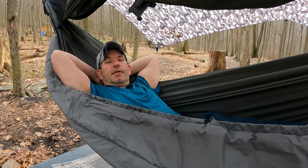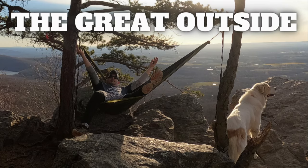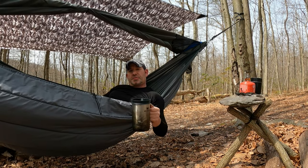What's up guys, I'm Mike and this is the Great Outside channel. Welcome back — if you're new here, I hope you consider subscribing.